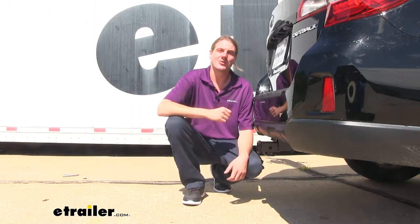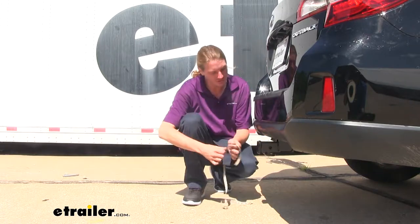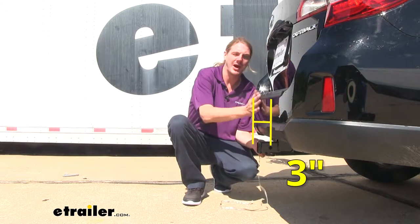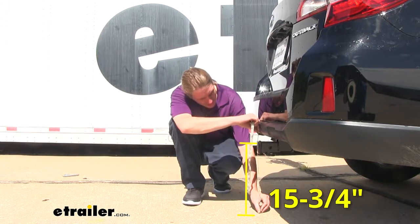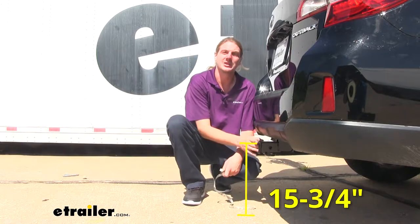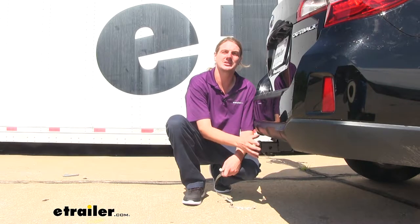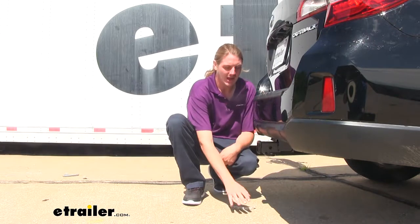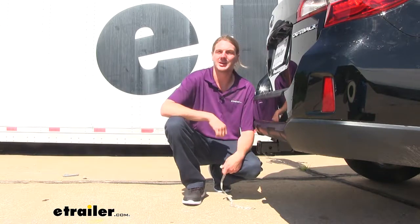We've got a couple of measurements for you as well, to help you when deciding on accessories. From the center of our hitch pin hole to the edge of our rear bumper, it's going to measure about three inches. And from the ground to the top inside edge of the receiver tube, it's going to measure about fifteen and three-quarter inches. The center of the hitch pin hole measurement is important when determining if your folding accessories can be placed in the upright storage position without contacting the bumper. And the ground clearance measurement is important when determining if you need a drop, rise, or raised shank on any of your accessories.